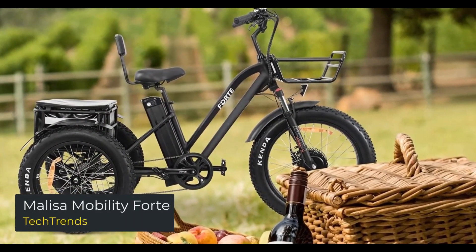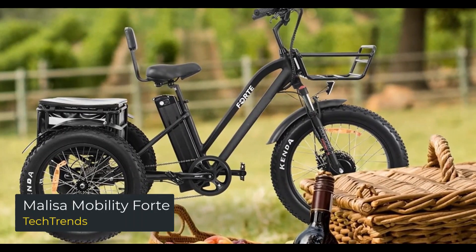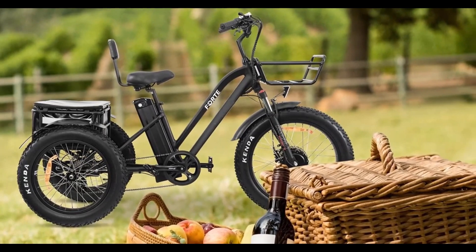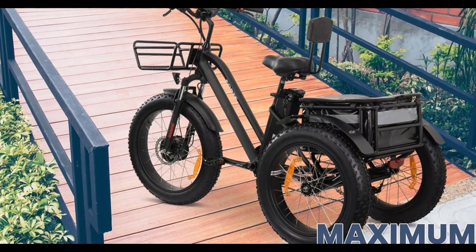Melissa Mobility Forte. The Melissa Mobility Forte tricycle is great for any adventure seeker, whether it be a scavenger hunt, a neighborhood tour, or a short trip just around the block. Melissa Mobility's Forte tricycle is the vehicle to bring you there.